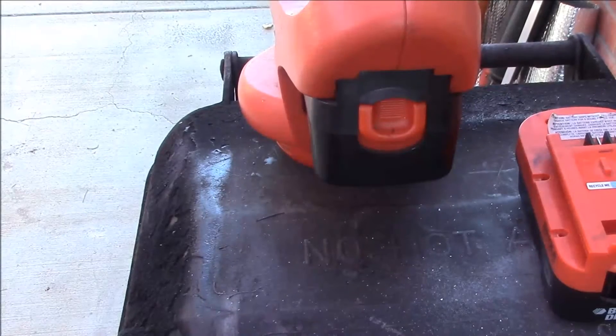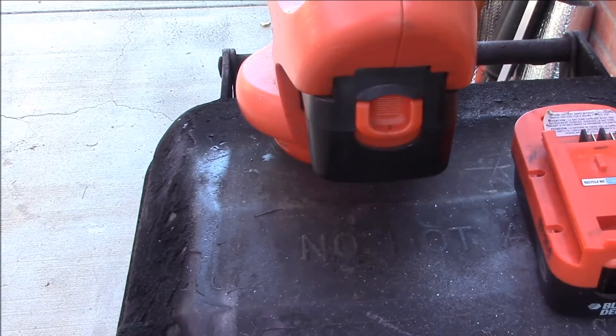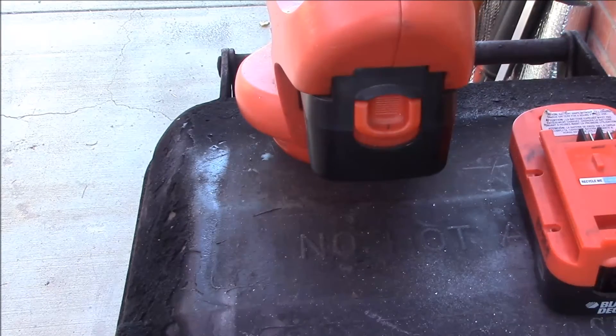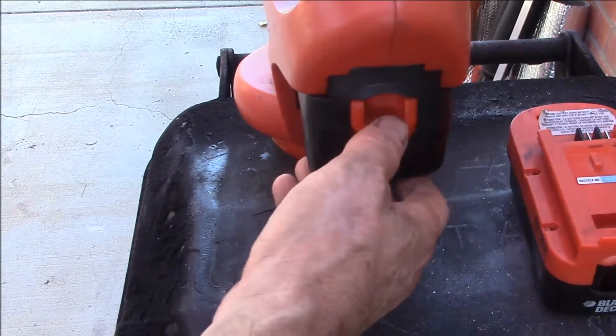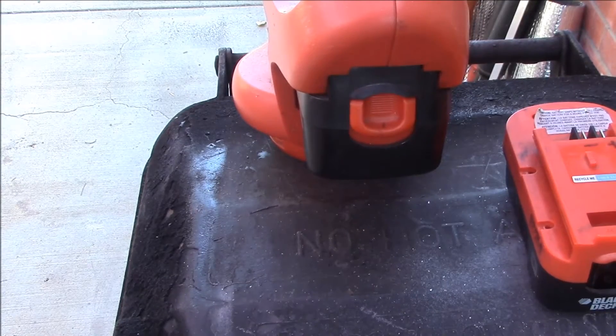Good afternoon YouTube. Just taking a second look at this Black and Decker battery pack, trying to figure out if I can get some lithium batteries to fit in here.